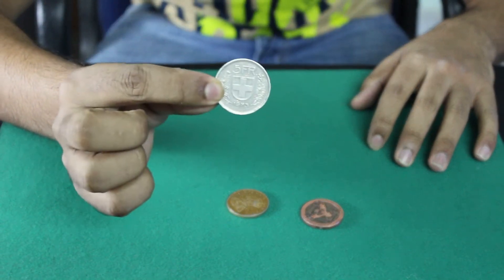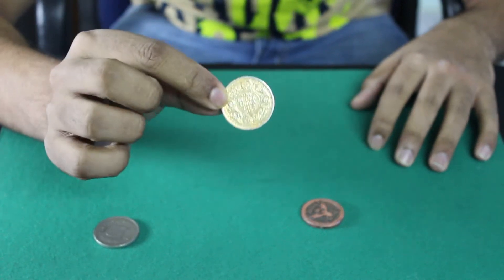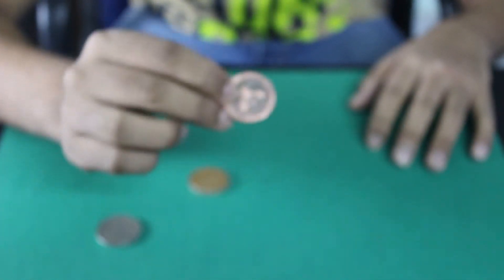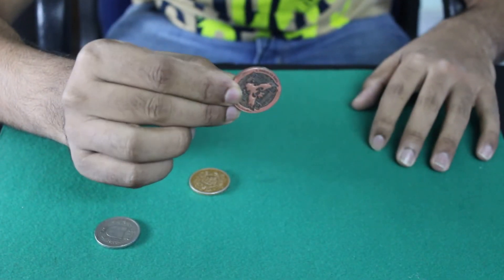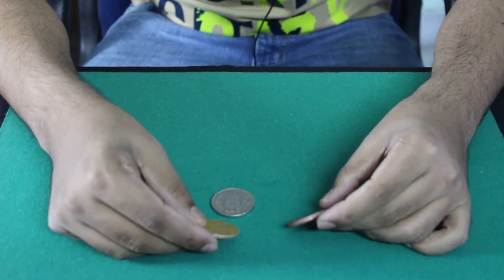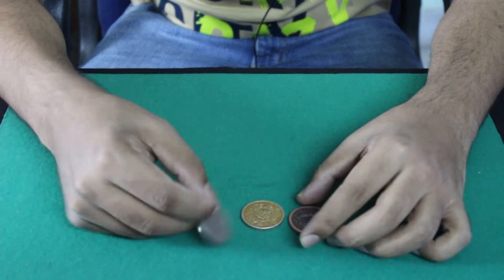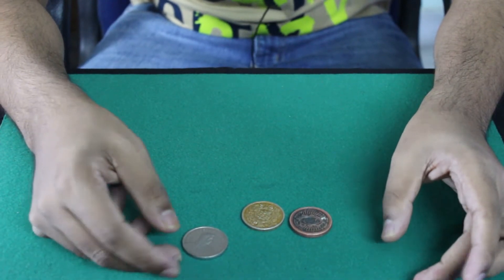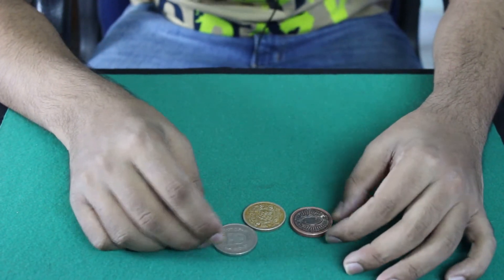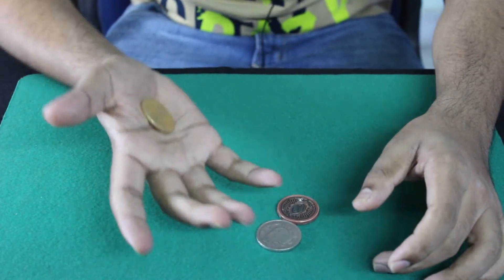For this video I'm using a five franc Swiss coin and a one rupee Indian coin — I got it from Michael's Magic Shop, I'll put the link in the description. This is one of my favorite coins, it's an artifact coin by Illusionist. You can try this with a half dollar or silver dollar. For people living in India, I would suggest using a 10 rupee coin — it's pretty big and easy to start with for coin magic, because it's easy to hold in your hand.